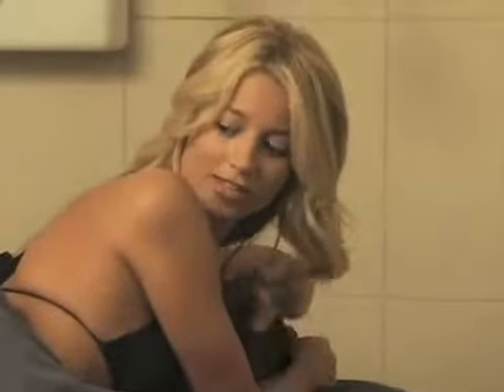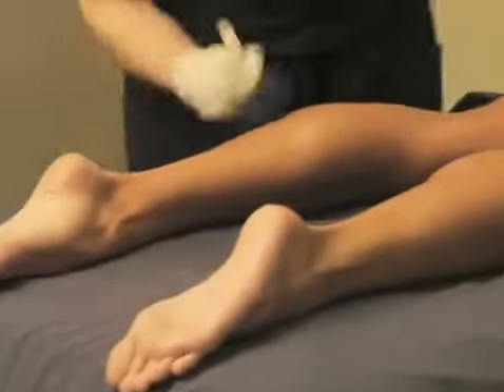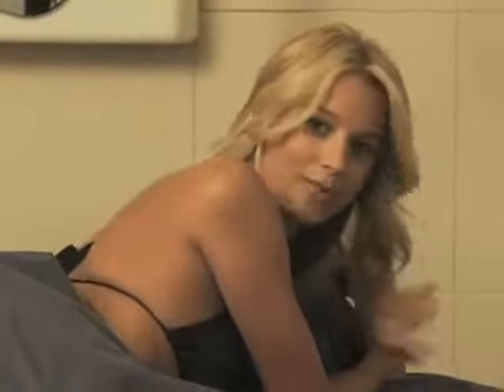One of my favorite things about this application of tanner is that it doesn't have a smell to it. When I've used it in the past, you walk around smelling like that chemical smell all day long and everybody knows you've got your fake tan. So this is nice — it's absolutely odorless.